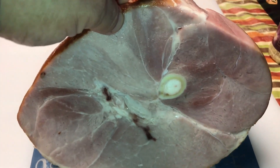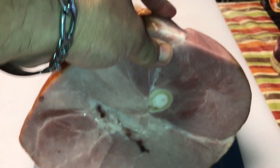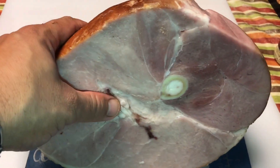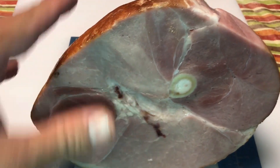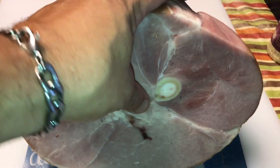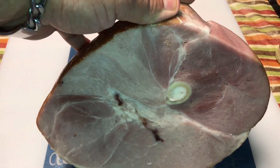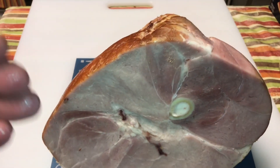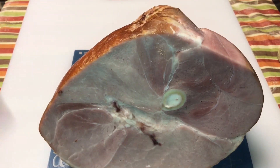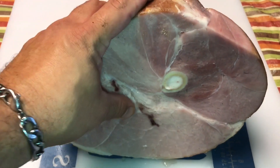The ham we're starting with is an eight and a half pound bone-in ham. These are usually pre-cooked most of the time. Sometimes you can find them raw, but most of you are gonna find these at the grocery store and those are usually pre-cooked. Basically what we're gonna do is add some smoke to it, cook it a little further, and bring it up to about 145 degrees. We're gonna get a glaze on it that's amazing.